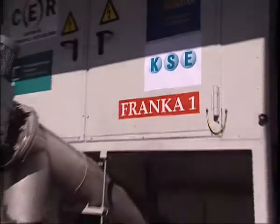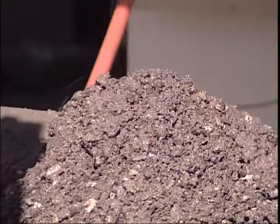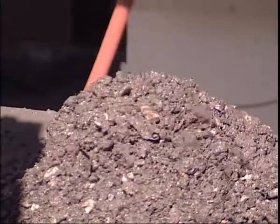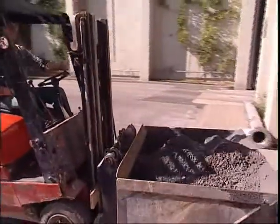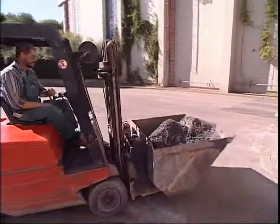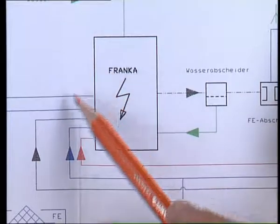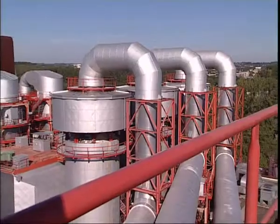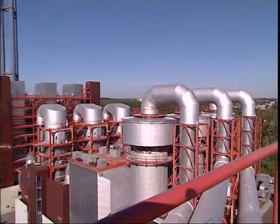The Franca One pilot plant has confirmed the findings made on a laboratory scale and now furnishes the database necessary to scale up this technology. At the present time, a plant is being planned for a new location where 70,000 to 80,000 tons of slag from waste incineration plants are to be processed annually by means of the Franca technology.